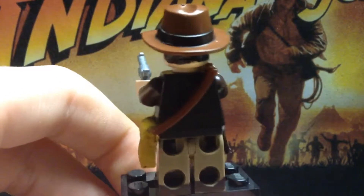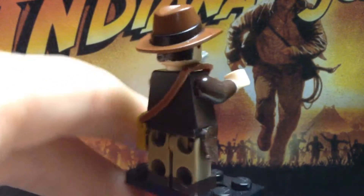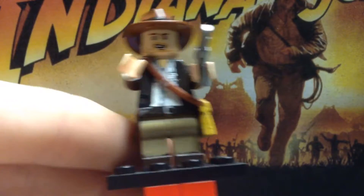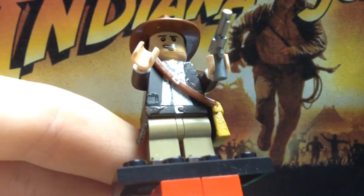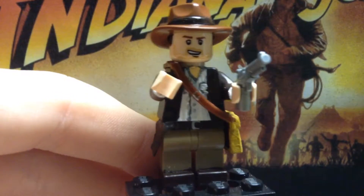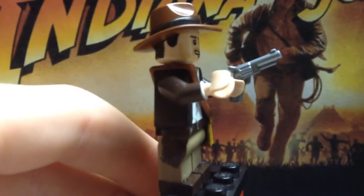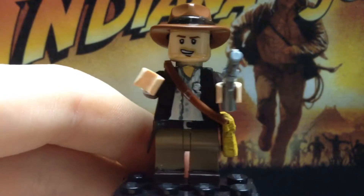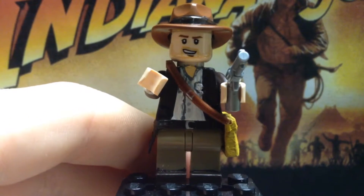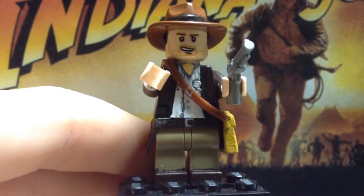On the back of the torso there's nothing special, except I painted it dark brown — painted the front dark brown too. I painted the black pockets, one covered up by the satchel, on each side. On the arms there are regular dark brown arms, and I painted the inside white because he does have a white shirt, as you can see on the torso. I painted the white onto the dark brown torso and painted on the skin.